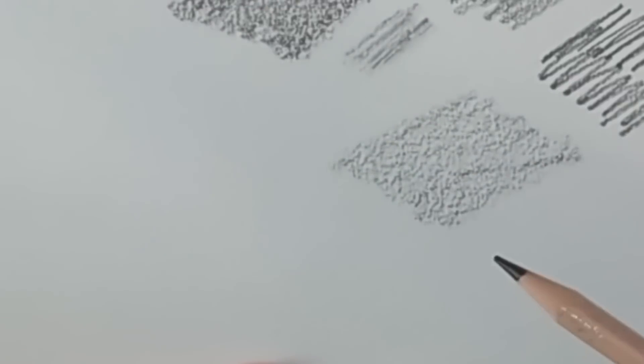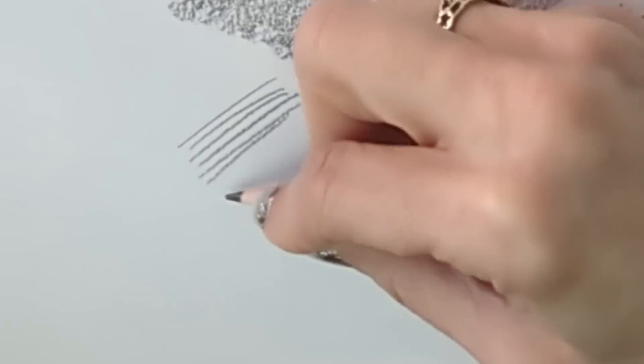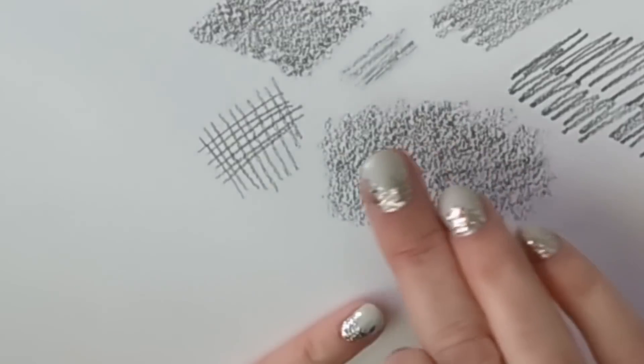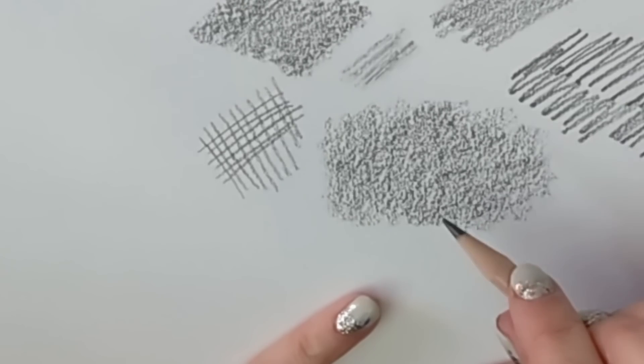Now let's consider hatching and cross-hatching. Hatching means going in one direction like this, and with a soft pencil - this is a 4B - I can get quite smooth shading. But if I want to smooth it out even further I can then go in the opposite direction and cross-hatch, so I'm approaching the paper grain from all directions. That gives a much smoother application. By going in multiple directions over the same area you deposit the pencil as evenly as possible.